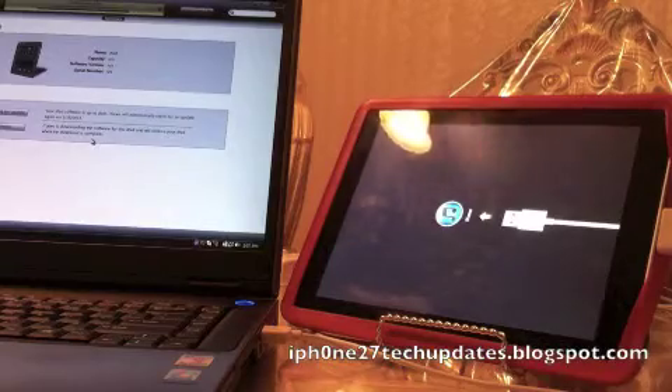Hey guys, Mike here. iOS 4.3.3 Jailbreak — this iPad 1 on iOS 4.3.3 with RedSn0w 0.96 RC16. Stay tuned.